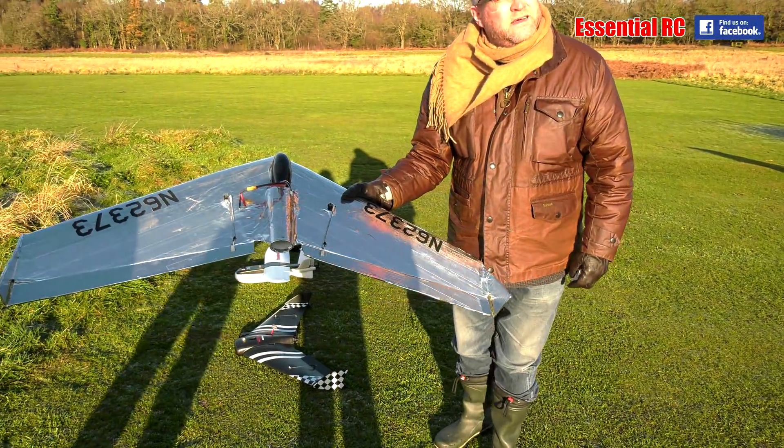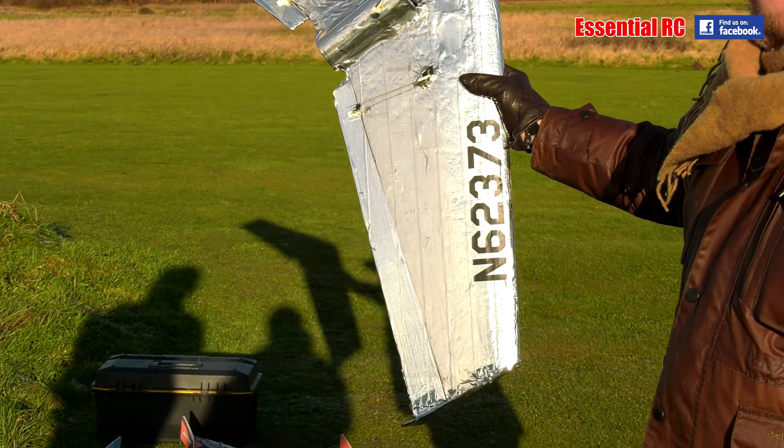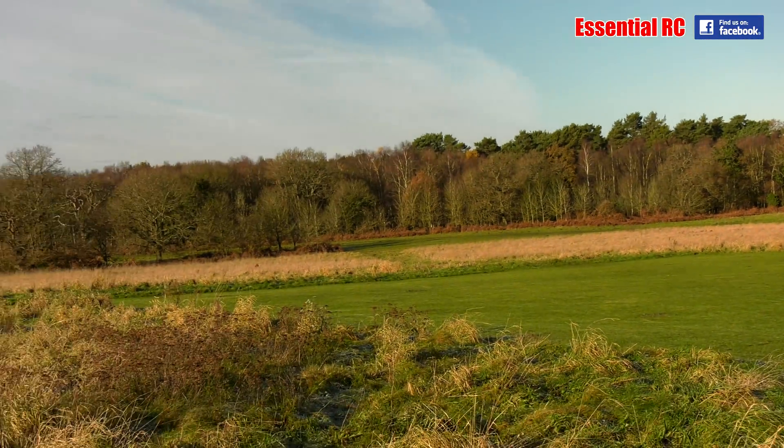So James, what stealth technology is integrated into this lovely wing that you brought down this morning? This is a Zaggy, if you remember the Zaggies.